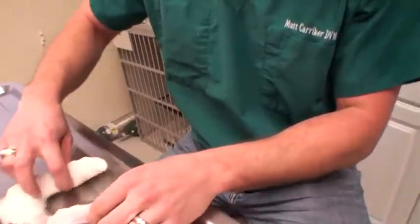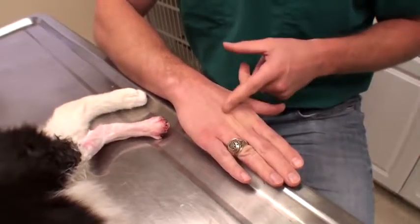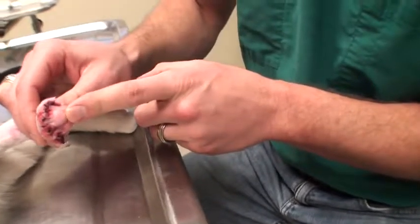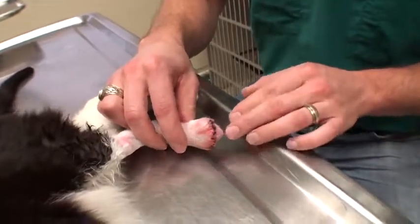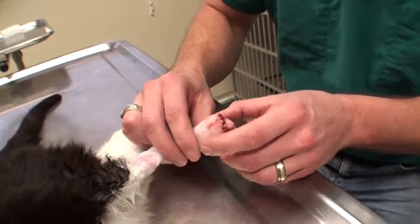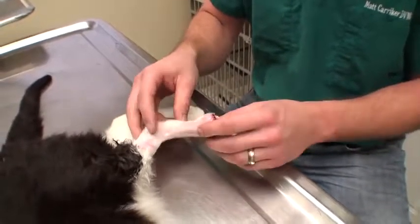We just finished surgery. Here is the pad — basically all we did was take off the toes at the digits. These bones in the foot are called metatarsal bones; we just took off the digits. This was the metatarsal pad and I pulled it up around here, so I'm hoping this is what he'll step on and he can hopefully use this as a normal foot. I'm going to wrap this up and hopefully let it heal without any stitches coming out, and we'll see how he walks when he wakes up.